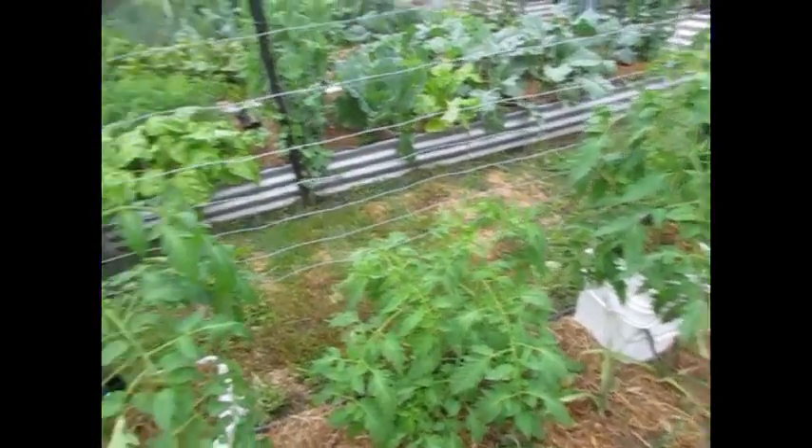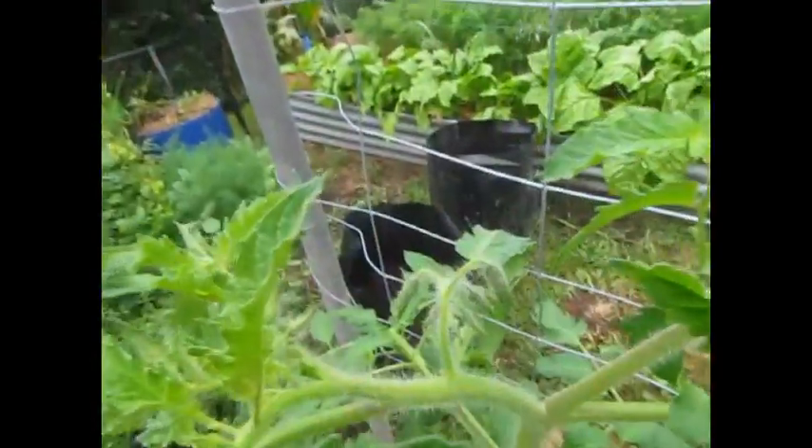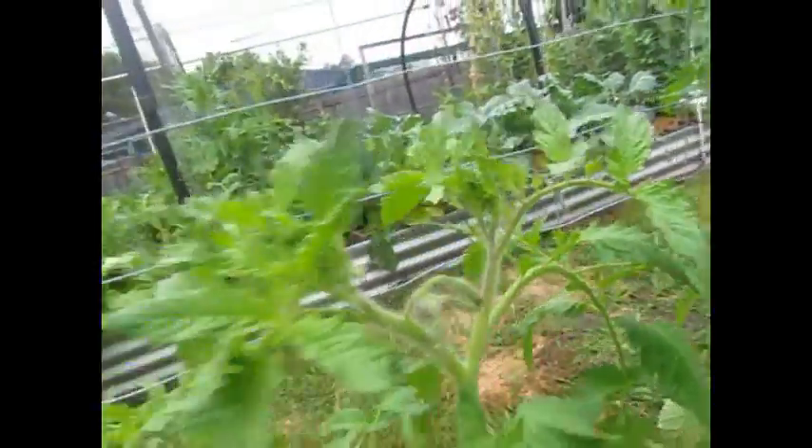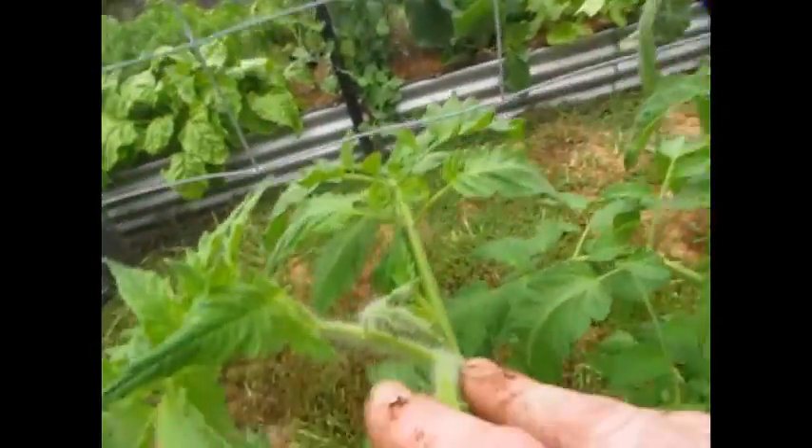They're all pretty much all the same height. This one's got one flower set on it. This one's got one flower set on it — all but one's open. So this one's got a flower set, and this one here's got its first down in there.